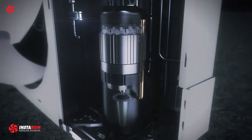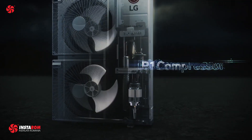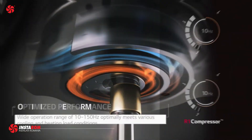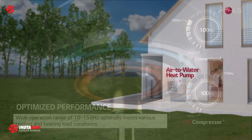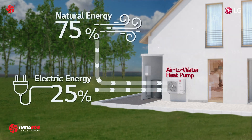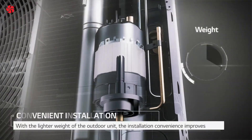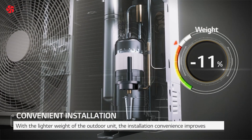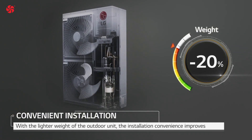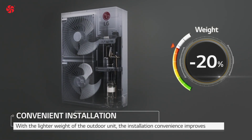The LG ThermoVe Split System Integrated Water Tank uses an inverter-controlled compressor and an air-to-water heat exchange system to heat water. It works by drawing in air from the surrounding environment and using it to heat a refrigerant, which is then used to heat the water in the storage tank. This process is highly efficient and can help to reduce energy consumption and lower operating costs compared to traditional water heaters.